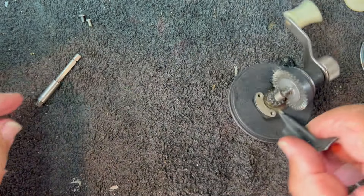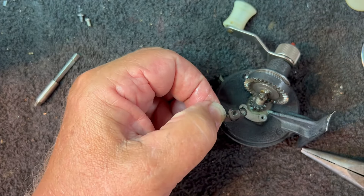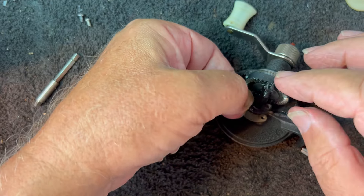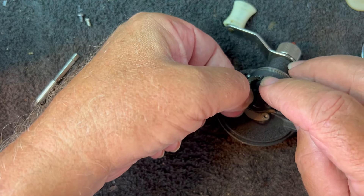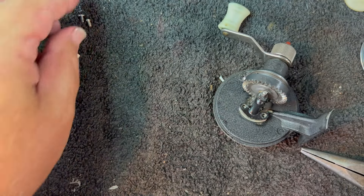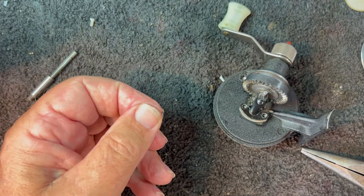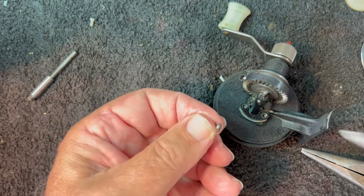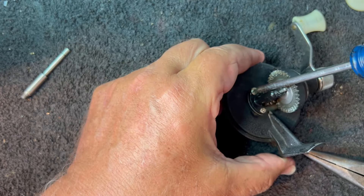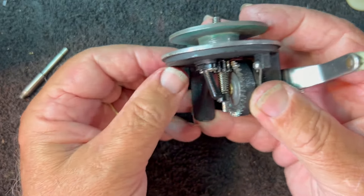Now this bearing is going to slide on here, and we'll go ahead and grease that bearing. Basically what this is doing is supporting the back half of this axle shaft. There we go — slide that down. I did not have two original screws, but I did have screws that fit the threads, so I'm going to put those in. Now we have the bearing installed so that it supports the back of that.